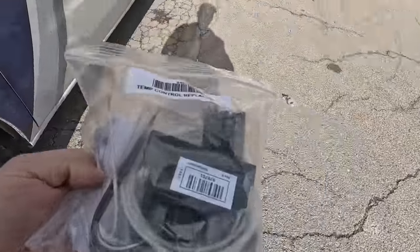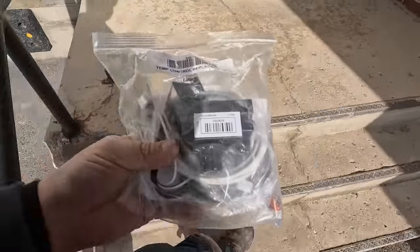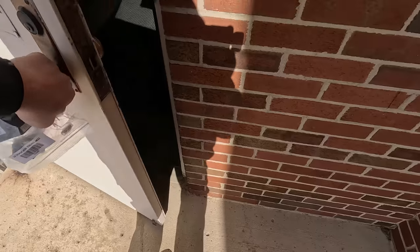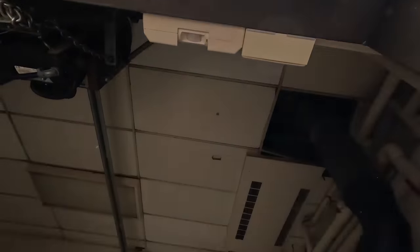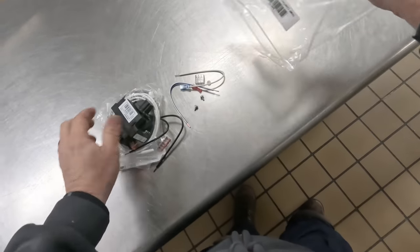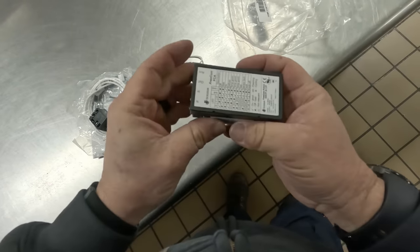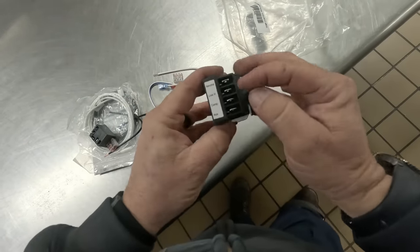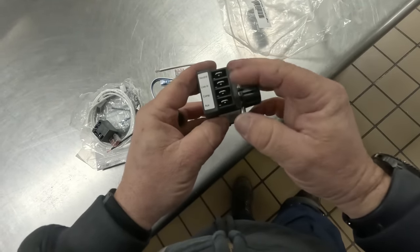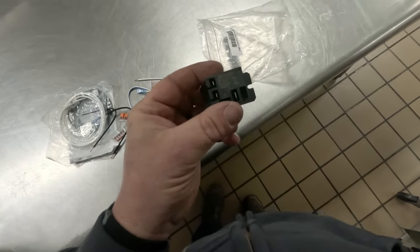You guys have seen this before but we'll go over it. When these first came out it was kind of cool because this replaces a lot of different thermostats, and because it's actually sensing air temperature for the off temperature, it's not as critical and you have more opportunities. So we've got our temperature control here with our two different sensors, probe one and probe two. There's a generic checklist on the back that tells you what it's doing. You've got your neutral, line in, compressor going out, and auxiliary for fans that are different. This here is an isolation relay.